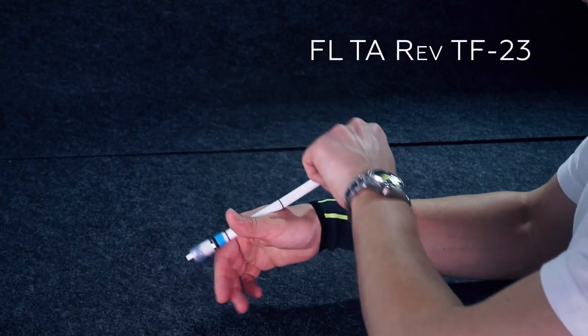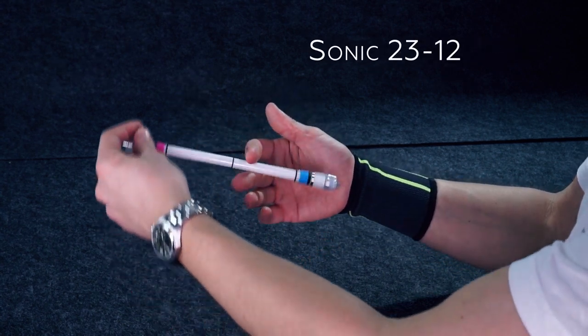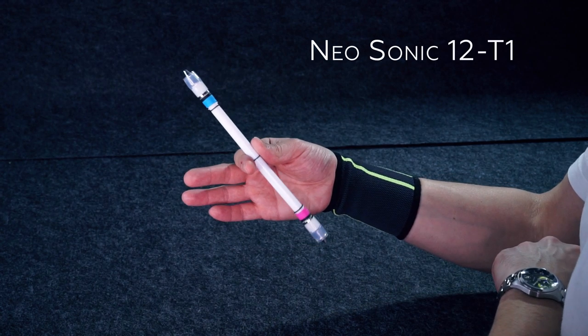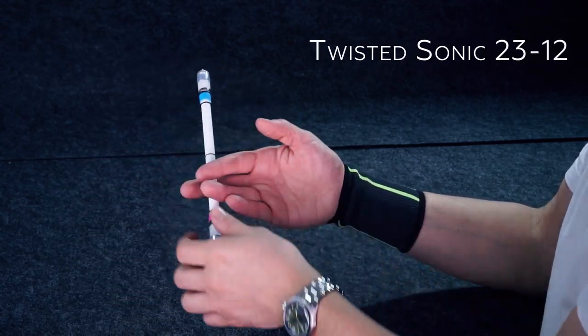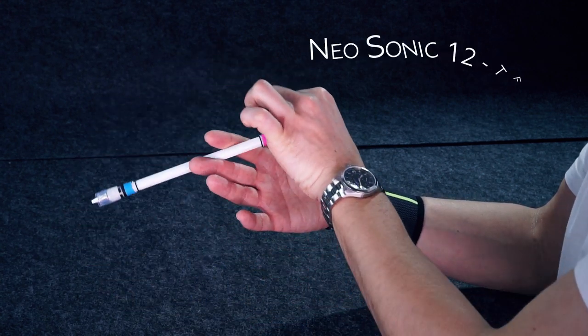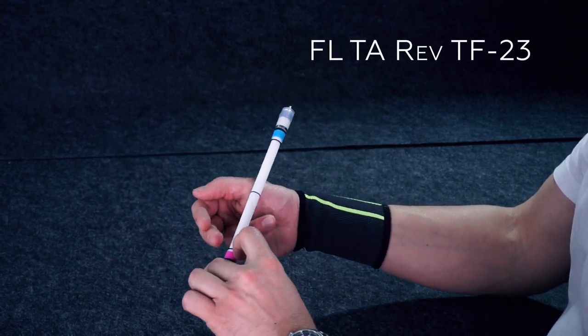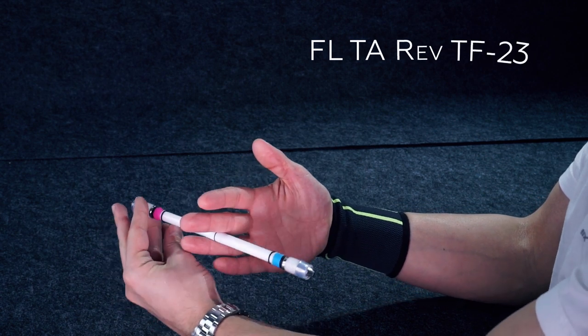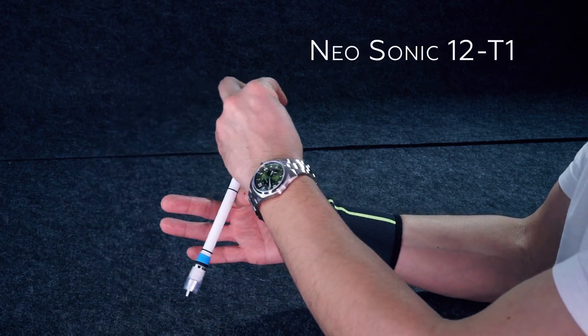Now let's repeat this part and then the whole mini-combo. We begin with Fingerless Thumb Around Reverse right to 2-3, straighten fingers to make Sonic 2-3-1-2, as it shifts to 1-2 — Neo Sonic. Now let's repeat the whole mini-combo from the very beginning to the very end. Twisted Sonic 2-3-1-2, circle in 2-1-2, Neo Sonic. Dropping the mod to Thumb Flap, push hand forward to make Fingerless Thumb Around Reverse, leading pen to slot 2-3, straighten fingers and do Sonic 2-3-1-2. Push mod with index into Neo Sonic — voila, that's the combo.